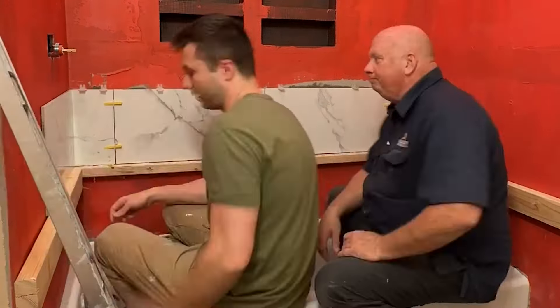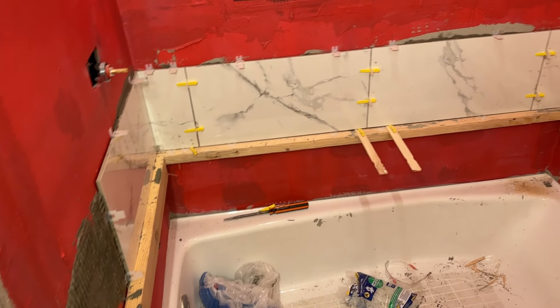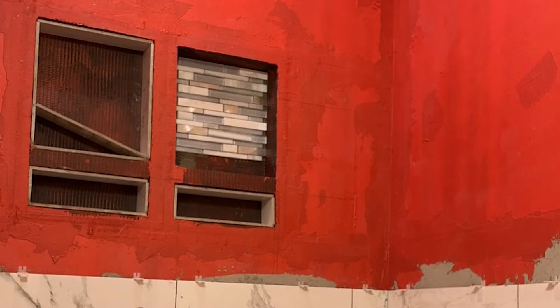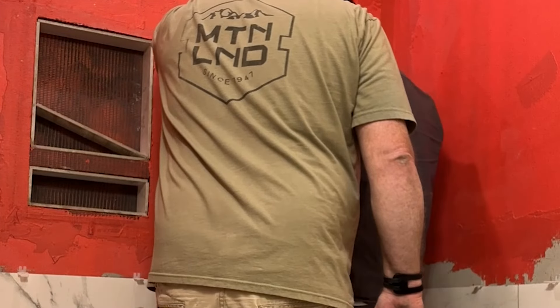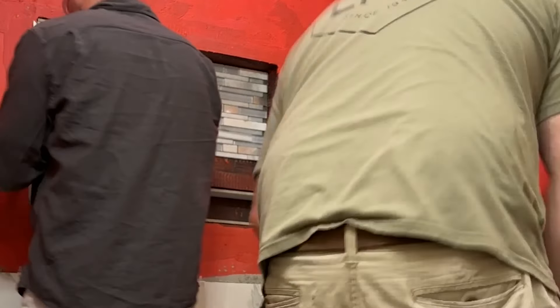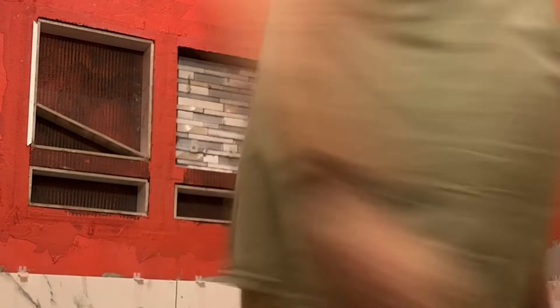Shout out to my dad — he was super patient and at least we were suffering together. This is how we ended day eight. Then came day nine — we'll call this the horrors of the shower niche. As I mentioned, if you're looking to do a shower niche, don't do two. And if it's your first time tiling, maybe think again. I cannot tell you how many times I went to Home Depot because we needed a different thing, measured and cut and recut, realized we cut too much, and had to go back.